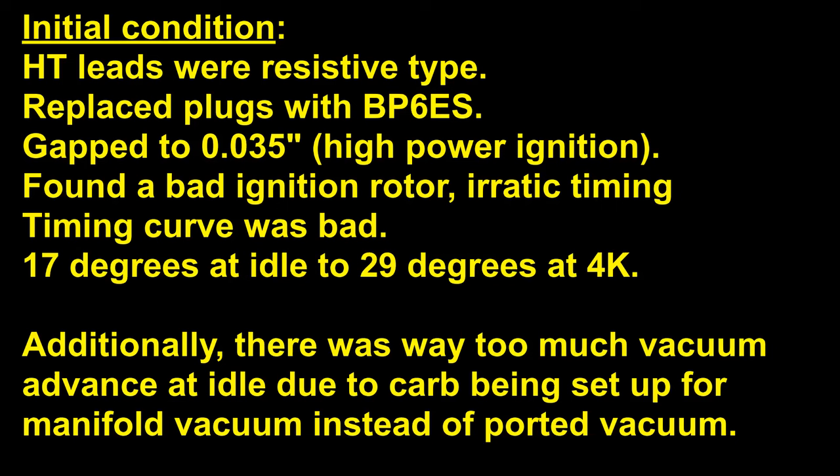That was only 12 degrees of advance, which was not enough for this car. Additionally, the carburetors themselves were not set up properly for vacuum advance — they were using manifold vacuum, not ported vacuum. By using manifold vacuum, this car would have full vacuum advance at idle, and that was not helping its emissions problems at all.